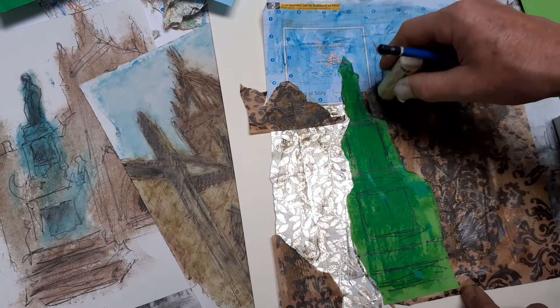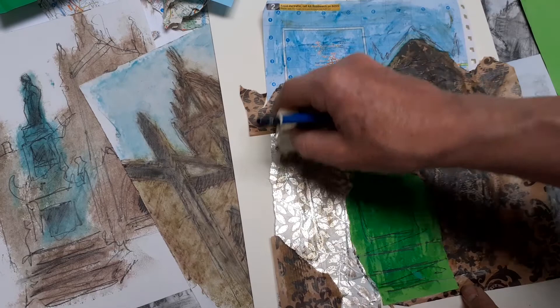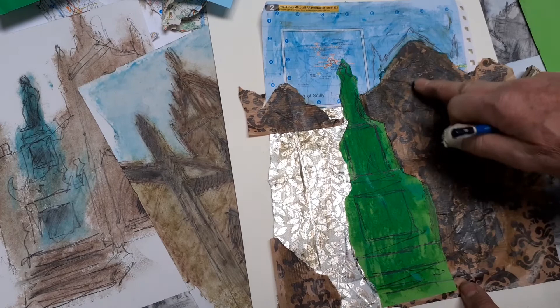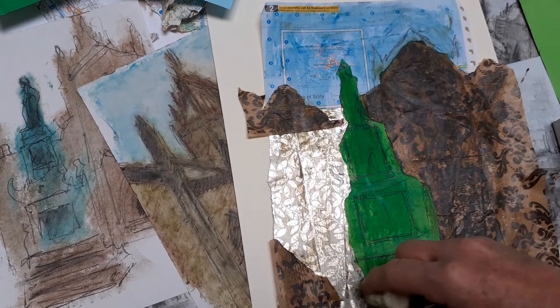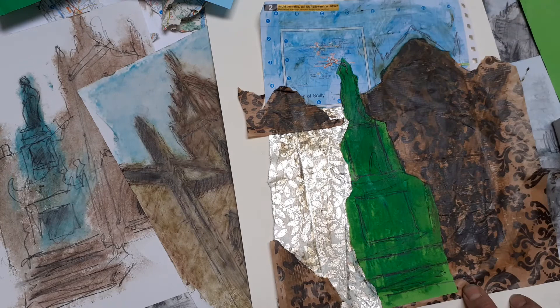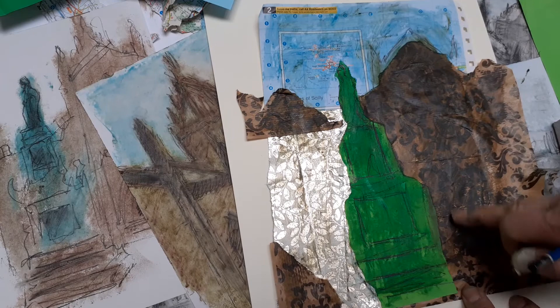I think the best advice with the oil bar — I know it can appear very oily and that challenges you — is to get plenty of oil bar on to the surface. Depending on the surface, I've got all sorts of different papers here: some are more absorbent, some are less. The absorbent ones just need more oil bar; the shiny surfaces don't need very much at all because it sits on the surface. There is an initial stage of trying to build up the material on the surface of the image so that you can really put the oil bar to work in softening and making the material much more fluid.